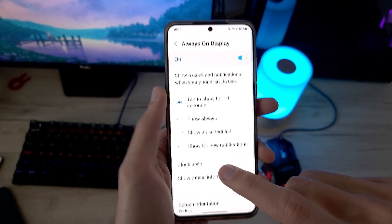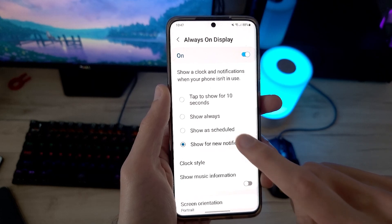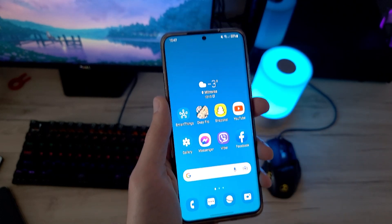Now the Always On Display has a new option that turns on the Always On Display when a new notification arrives on your phone.